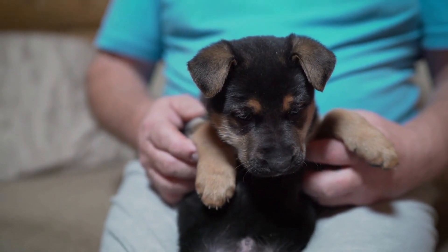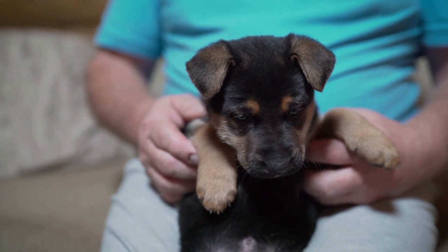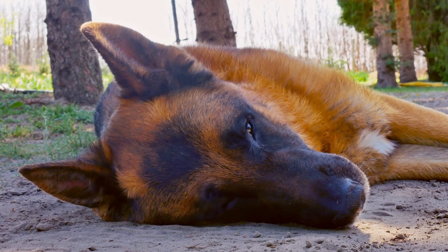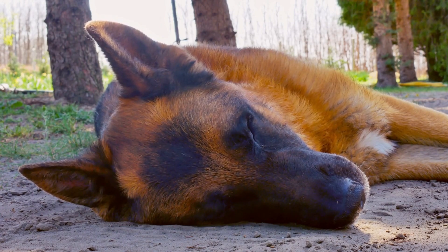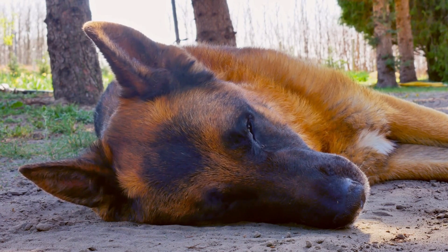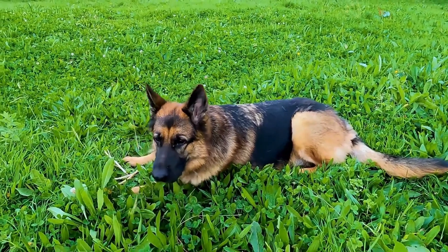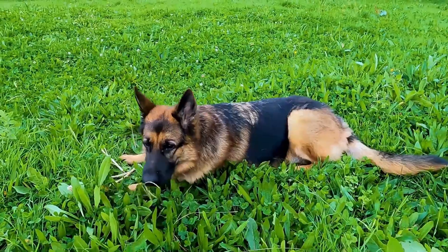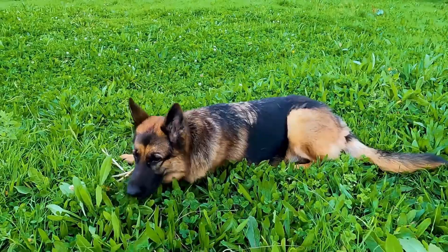In conclusion, training a German Shepherd for flyball requires dedication, consistency, and patience. Starting with basic obedience, gradually introducing the equipment, hurdle training, timing, physical conditioning, mental stimulation, and building a strong bond with the handler are all crucial components of a successful training program. With the right training techniques and a lot of hard work, German Shepherds can excel in flyball and showcase their remarkable athleticism and intelligence in this exhilarating sport.